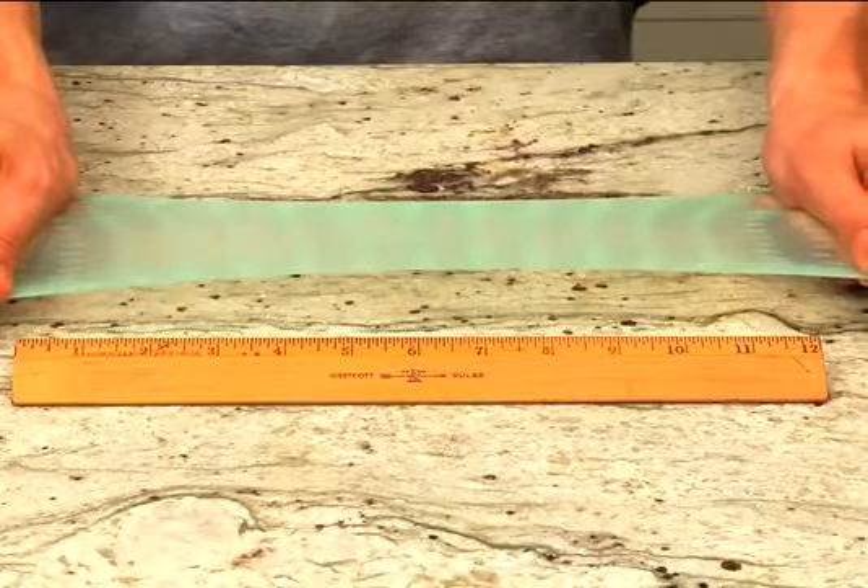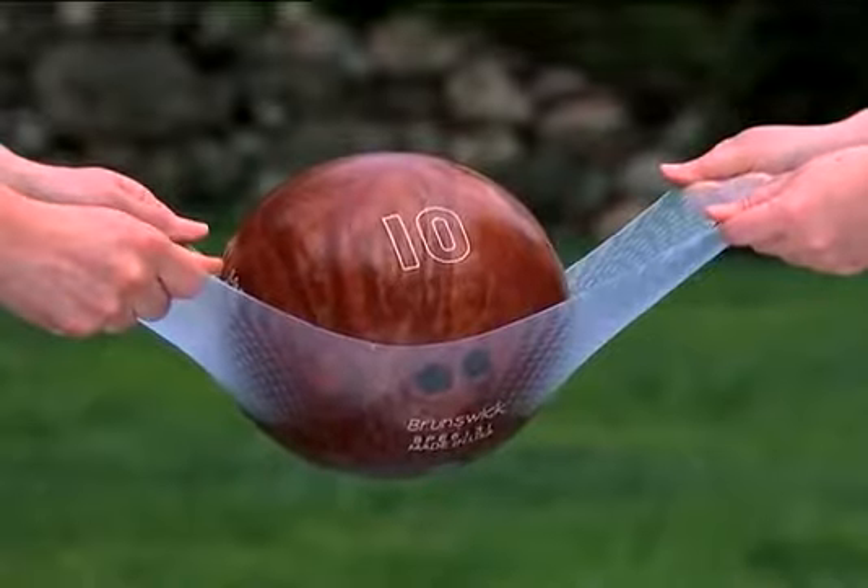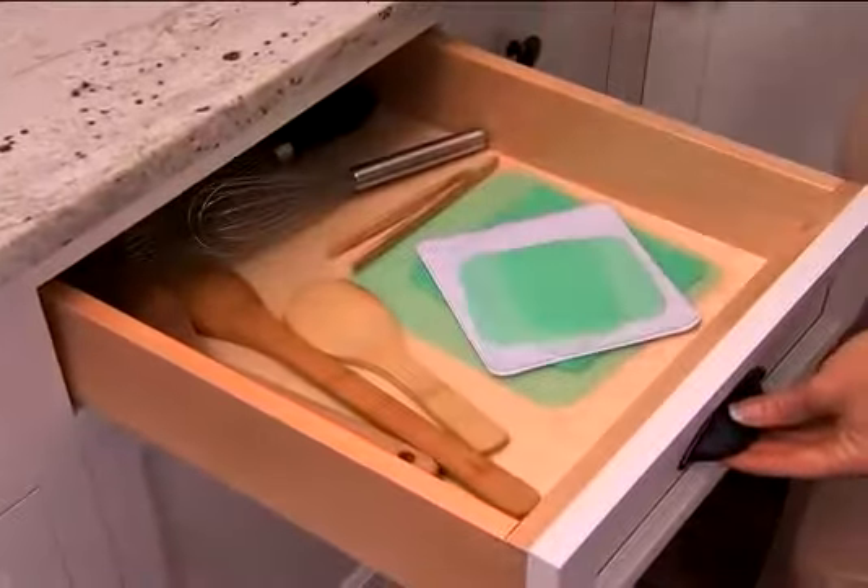It stretches to over three times its size. So strong, it even holds this 10-pound bowling ball. Yet so compact, it fits neatly in a drawer.